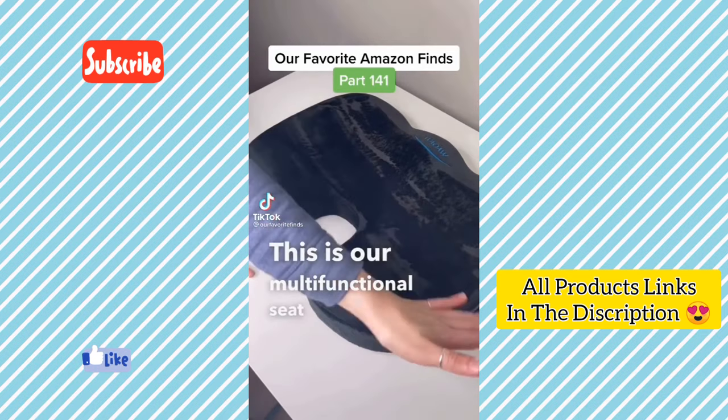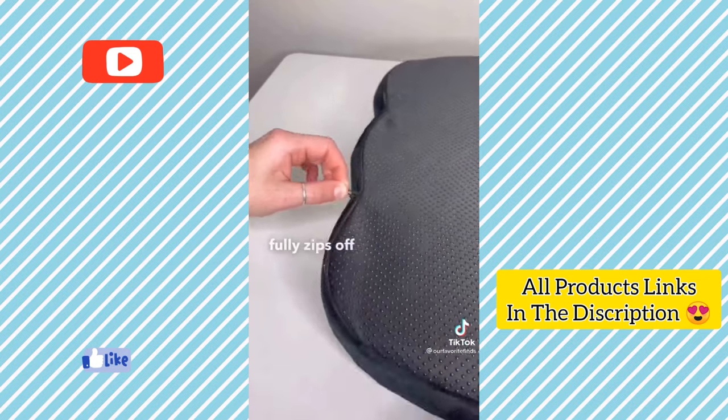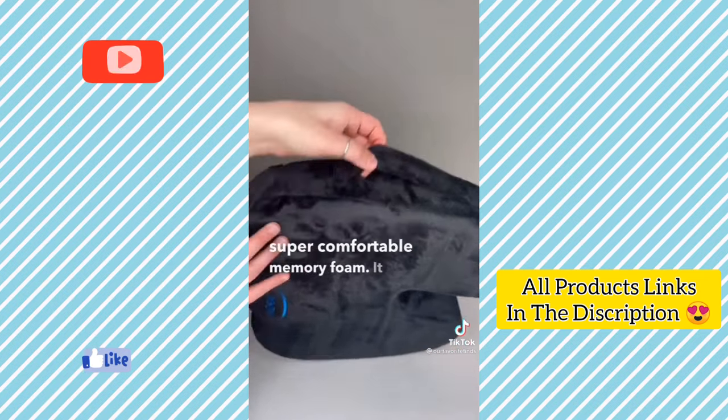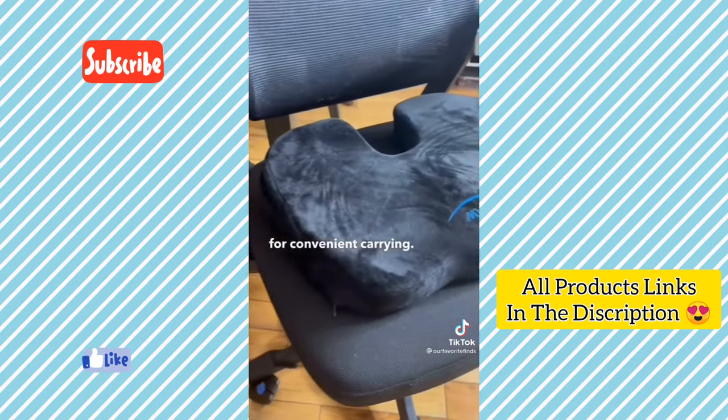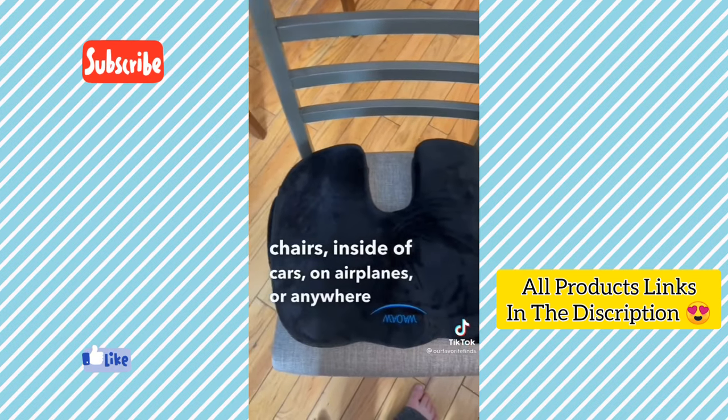This is a multifunctional seat cushion. The bottom has an anti-slip base and the cover fully zips off for easy washing. The inside is made of super comfortable memory foam and it has a handle for convenient carrying. You can use it on office chairs, dining chairs, inside cars, on airplanes or anywhere else.